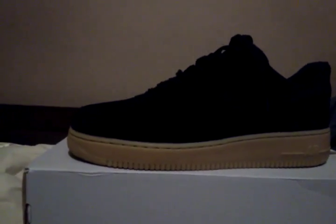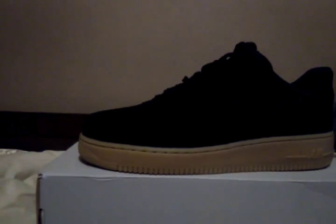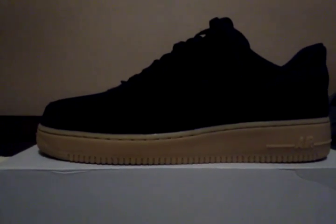But these shoes, they stand out based off the color scheme and everything. You can never go wrong with black anything — black goes good with anything. Then you got this peanut butter gum bottom. That just brings out the flavor of the shoe.